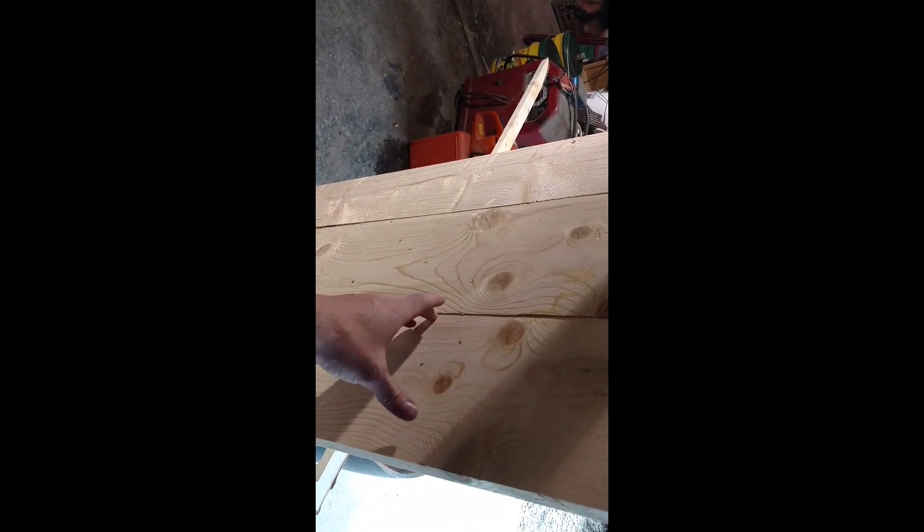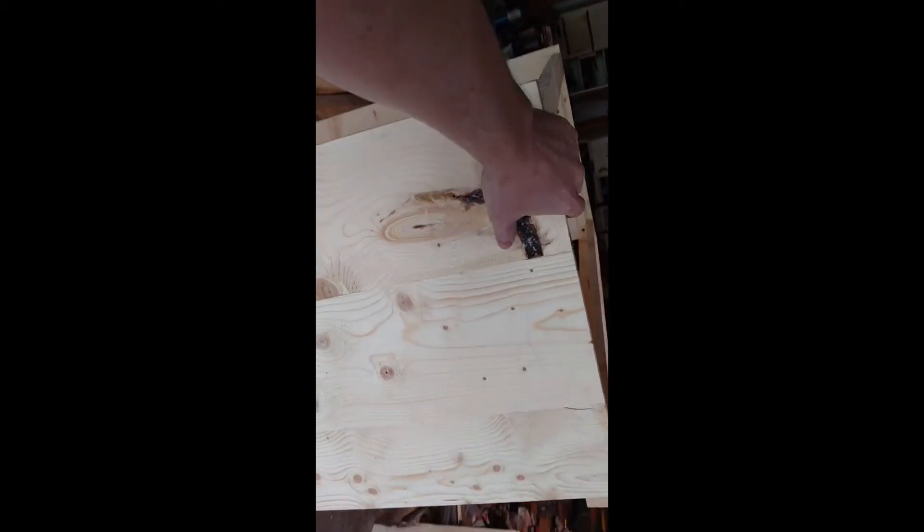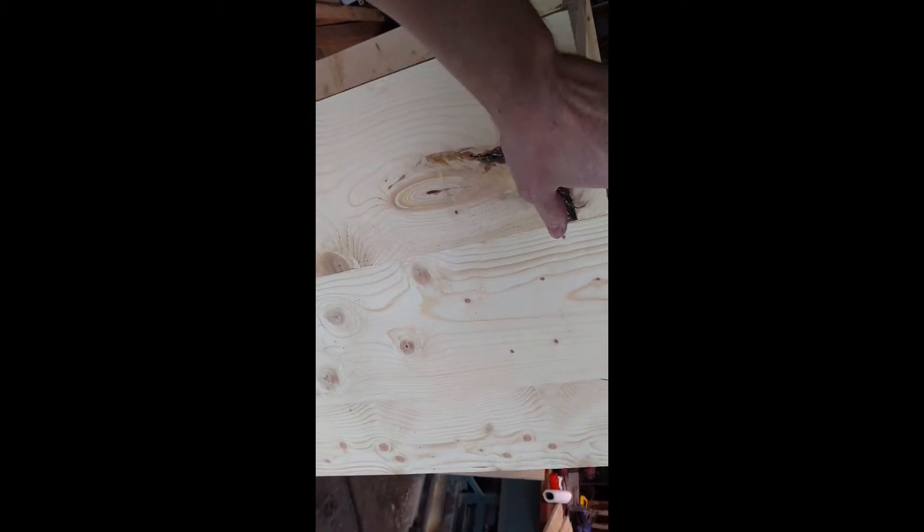In one of my other videos I show how I took these boards from rough cut lumber, ran them through the planer, planed them down, ran them through the joiner to square them up, and ran them through the router with the tongue and groove bit to make them all tongue and groove.